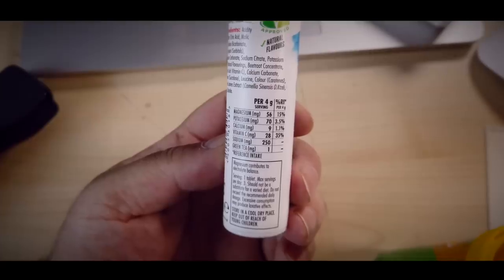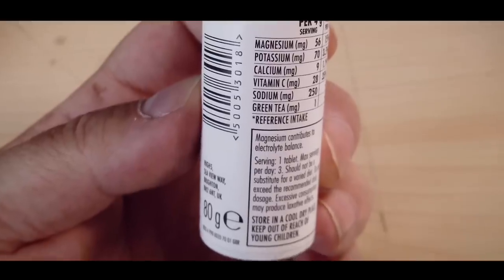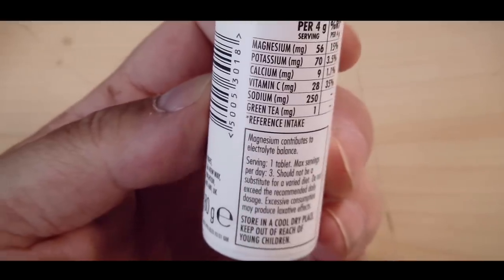Potassium, which I think is probably another component of the electrolyte part — that's 70 milligrams in the Xero tabs. And as far as I can see, the Aldi ones don't have potassium in them. Calcium is 9 milligrams in the Xero tabs, and 120 milligrams in the Aldi ones. Vitamin C is 28 milligrams in the Xero tabs, and 476 milligrams in the Aldi ones.